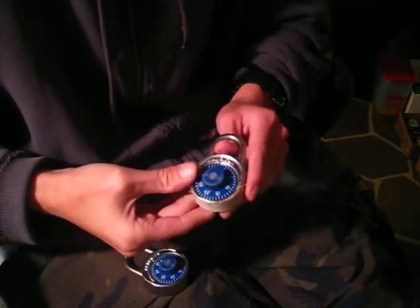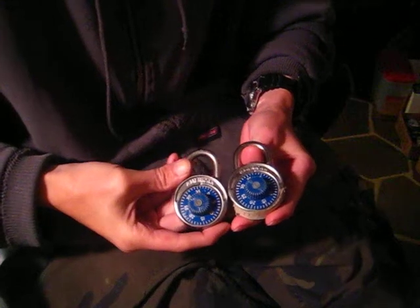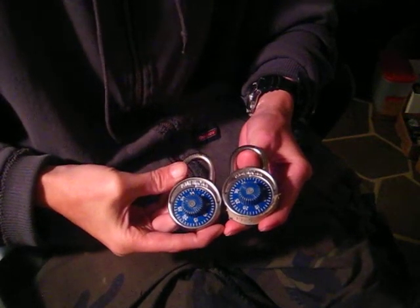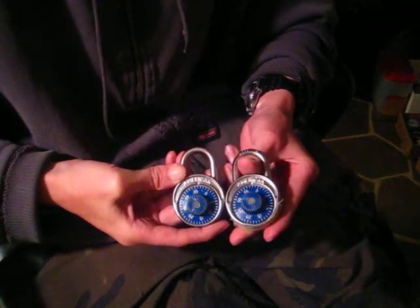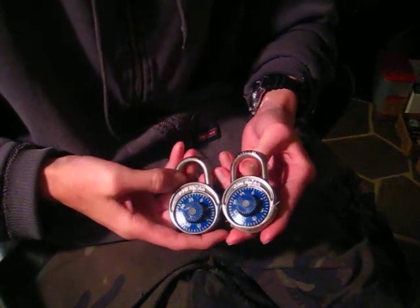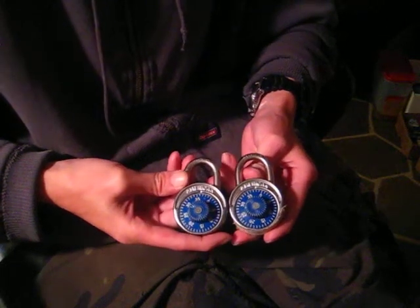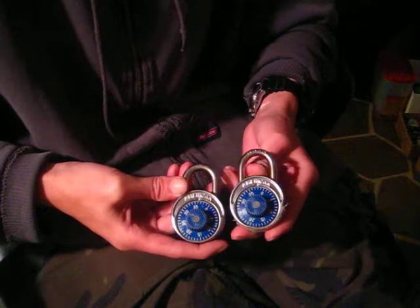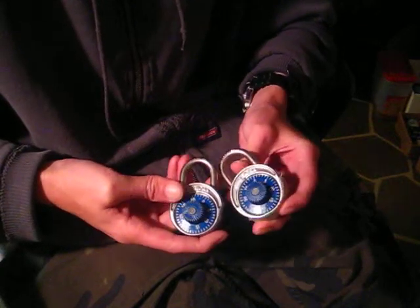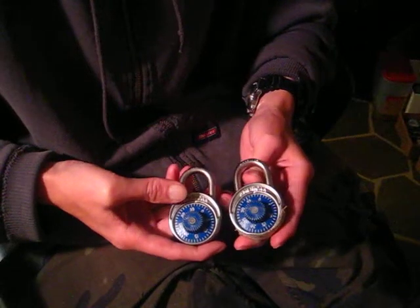Hey there guys, today I got two padlocks here for you. These padlocks are going to be from American — they're standard locker combination padlocks. You can find these in just about any high school. American makes them and Master Lock makes them. They're used in schools where you need to lock up stuff in a locker, gyms have them too. It's just a standard combination lock.